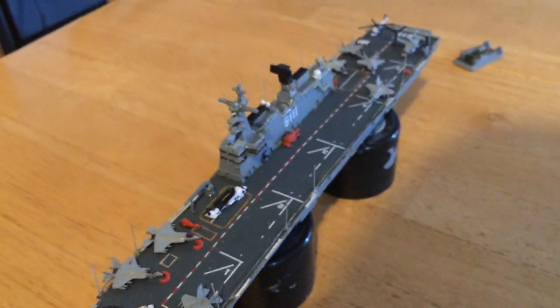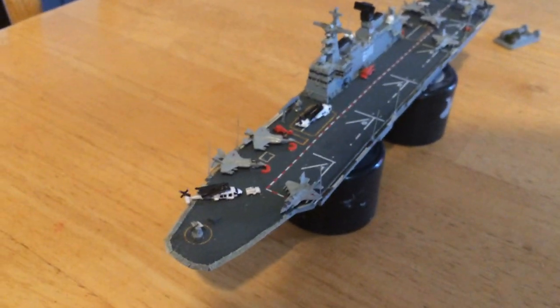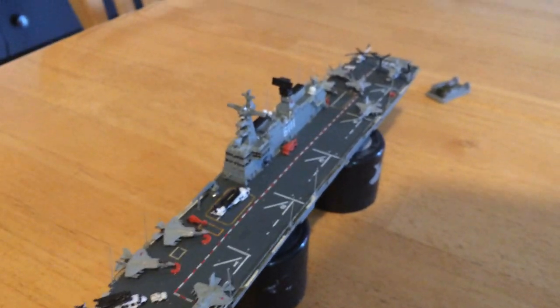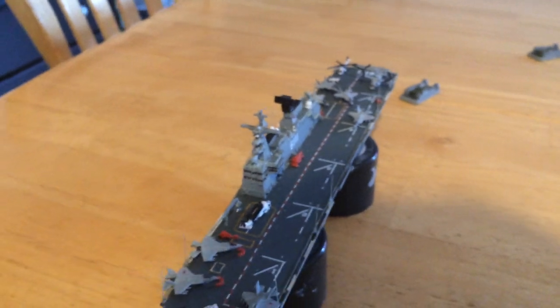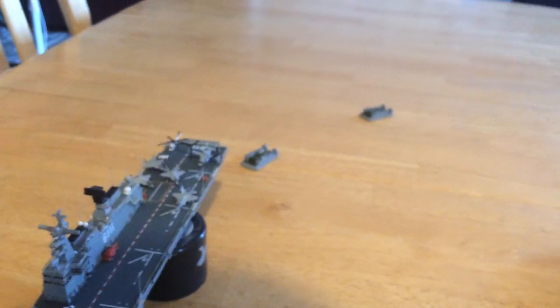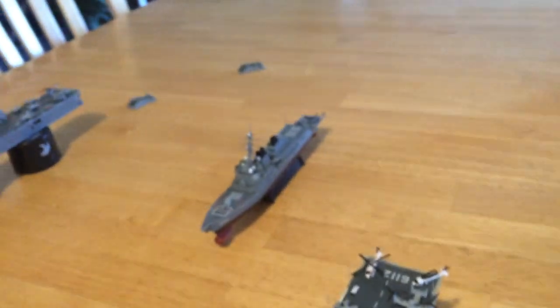Here you have the Dokdo — one of these is an Academy ship model, this one here is Orange Hobby and it's a resin vessel, but it's the same ship. We'll go back and look at the back — it does have the well deck, and I've got two LCACs that they have.